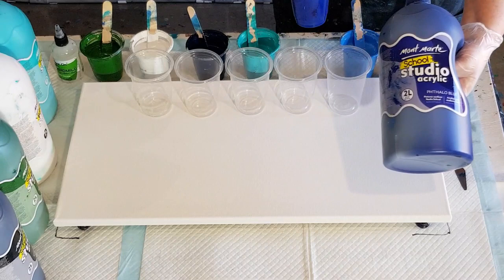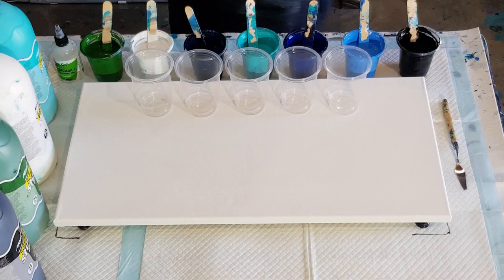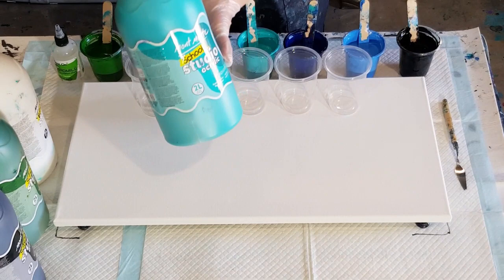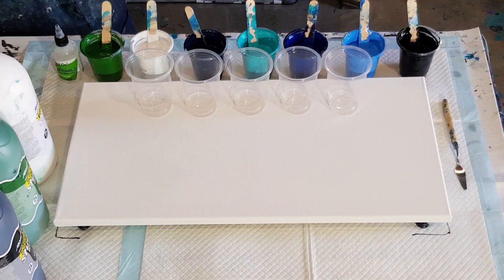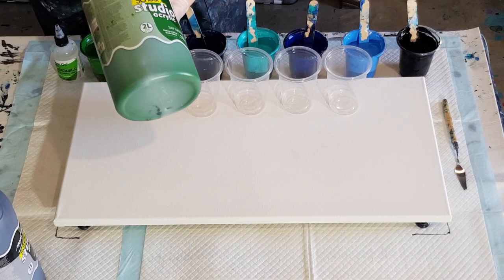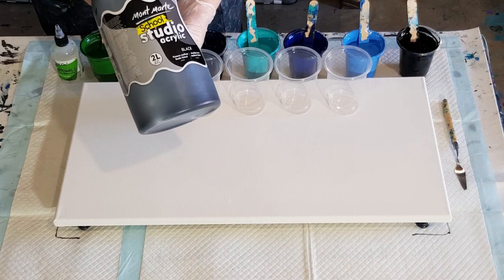I've got the blue, the blue with some white to lighten it, and some blue with black to darken it — three shades out of that one color. If you buy these you can mix and match your colors. This one here is the turquoise; you could add white to make it lighter, or add green for a dark green. I've got the white, sap green — if you put that with dark green and a touch of black you'd get that really dark deep sea color I make. And I've got the black, of course.